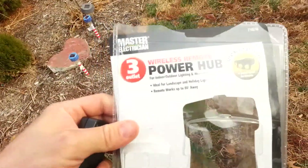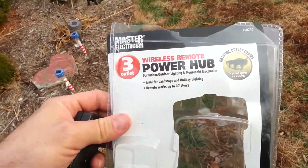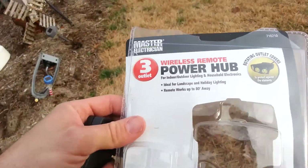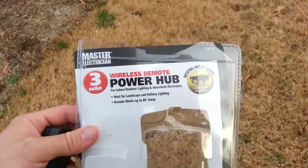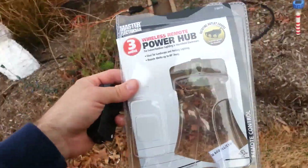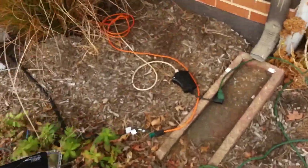Hey everyone, it's me RJ doing a review on the Master Electrician three-outlet wireless remote power hub for indoor/outdoor lighting and household electronics — ideal for landscaping. The remote works up to 80 feet away. It's kind of expensive, but we got it on sale for $8.99, so about $10.99 for just an outlet.